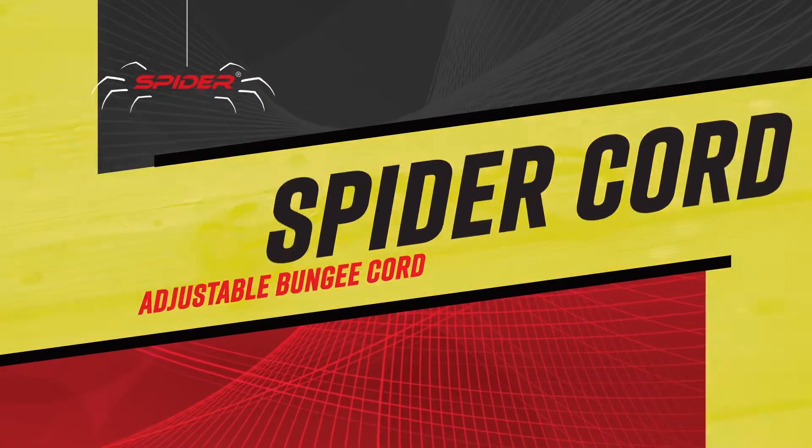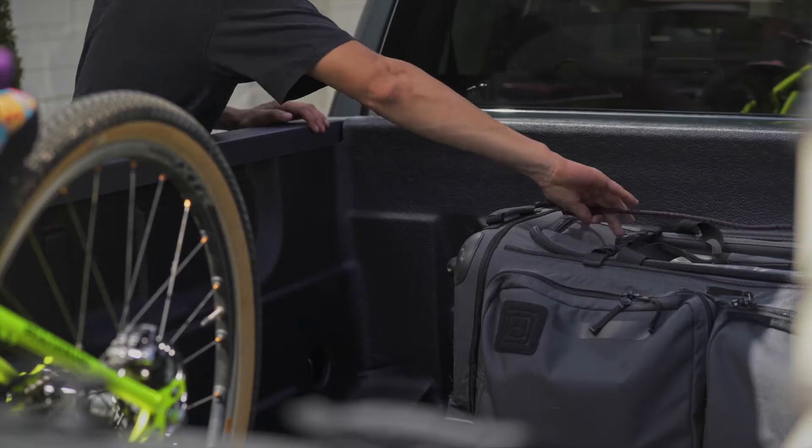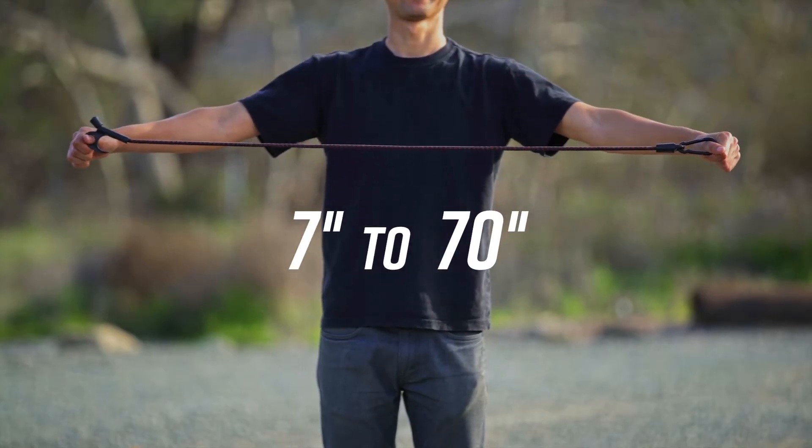Work smarter with SpiderCord, the smart bungee cord from Spider. Quickly and easily adjust the SpiderCord's length between 7 to 70 inches. To adjust the cord length, slide the SpiderLock hook along the cord.